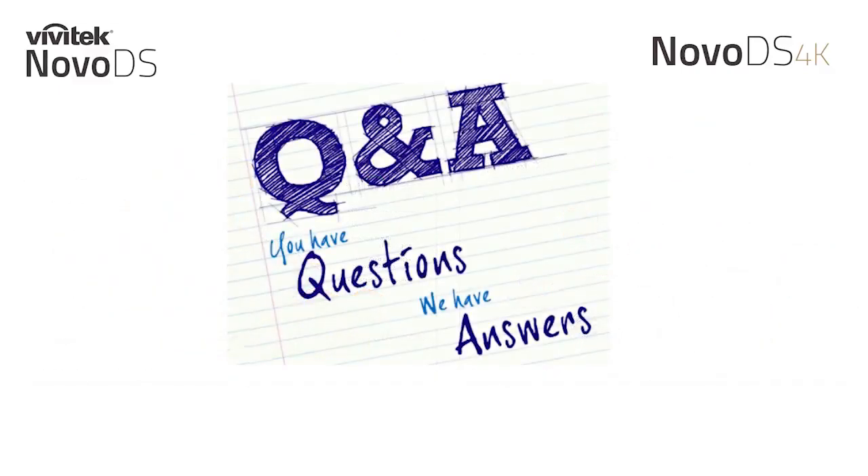That brings us to the close of our presentation for the webinar. If you have any questions, feel free to ask them now — we'll stay on the line to answer your questions.